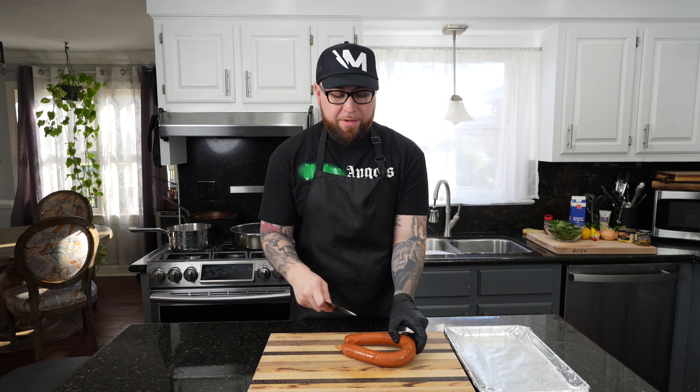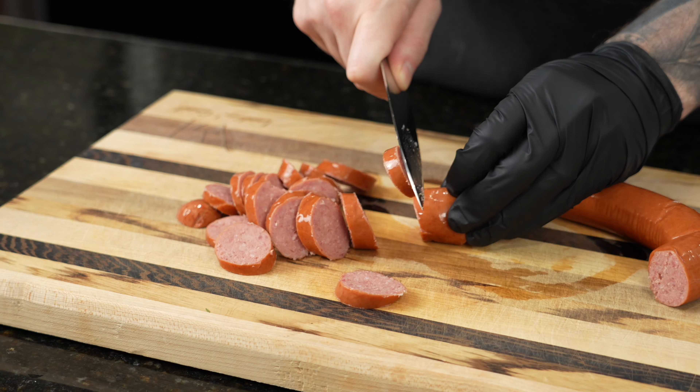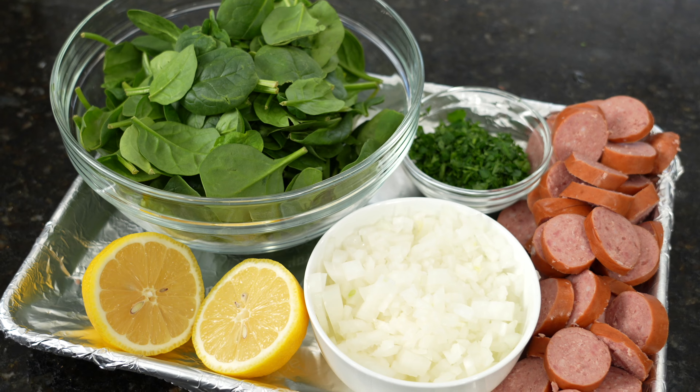When it comes to the sausage, you can use whatever you like. This is beef smoked kielbasa, but you can use andouille sausage if you're going the Cajun route, or really whatever you've got in the fridge. Any protein works great for this pasta dish — save yourself a couple dollars and don't have to order DoorDash. We're using bow tie pasta today, so I'm making nice bite-sized pieces. One thing that speeds up the process is getting all your prep work done — in the kitchen they call that mise en place, which basically means everything in its place. Organize it on a tray, and when it's time to cook, you just flow right through it.